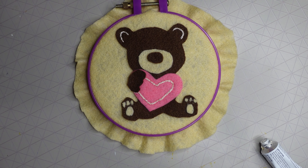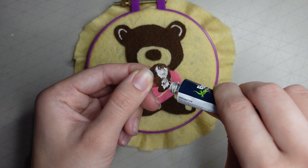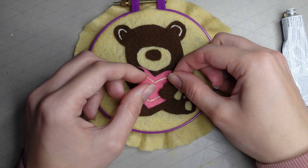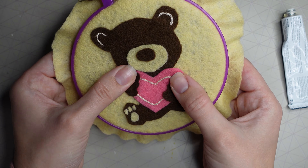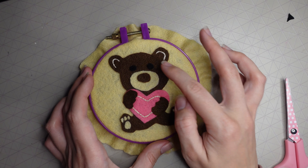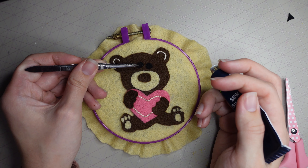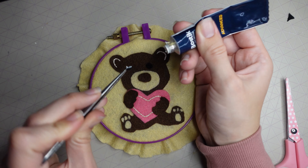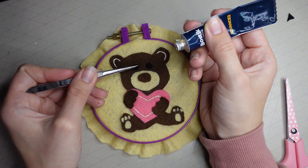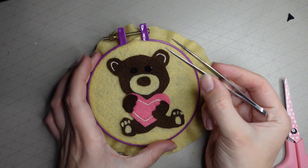Here's how it's looking now. I stuck down the paws over the heart, and it's really coming together — although he looks a bit creepy without eyes. So the next thing I did was cut out some eyes from black felt, freehanding two circles, and stuck them down with more fabric glue.